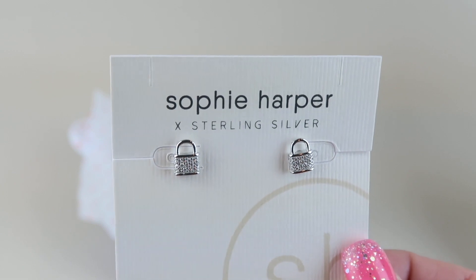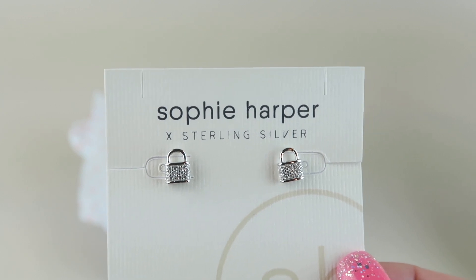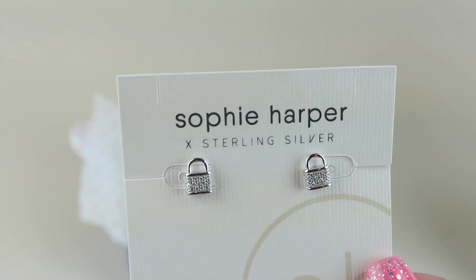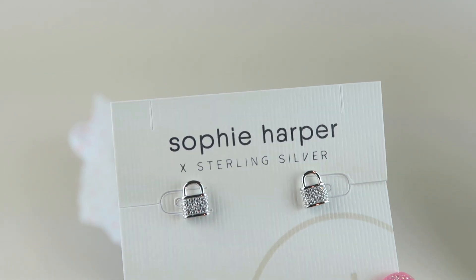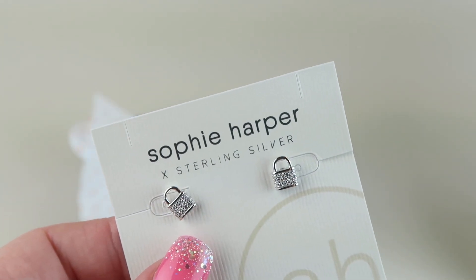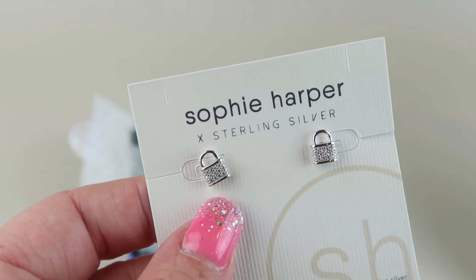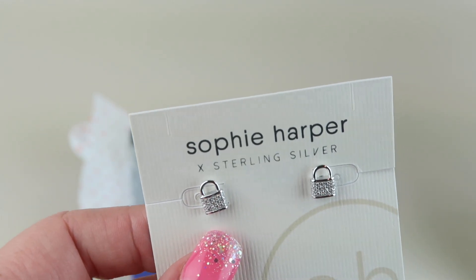These are my favorite: the Sophie Harper sterling silver earrings — pavé gold lock studs. They retail for $60 and you can buy them for $51, plus with that $21 credit they're quite affordable. They're 10 millimeters so they're pretty small and really lightweight. One fun fact about Rocks Box: when you're picking out your pieces, if you click on an item you can find a light-to-heavy scale for earrings, so you know how heavy they are before you get them. These are definitely on the light end.